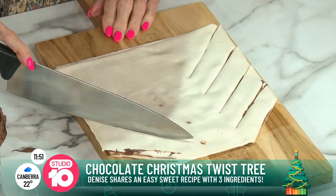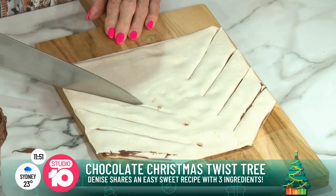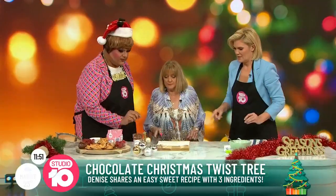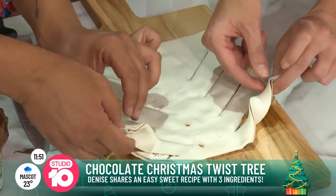Now this is the actually quite tricky part — having to twist it. We might go one each side. Carla, what do you think? So you just twist — two hands, from the top. Each person takes one side.